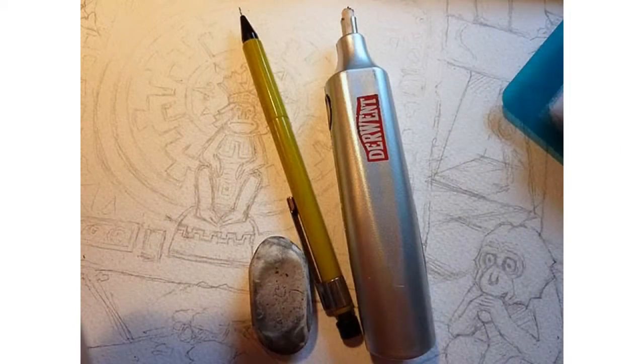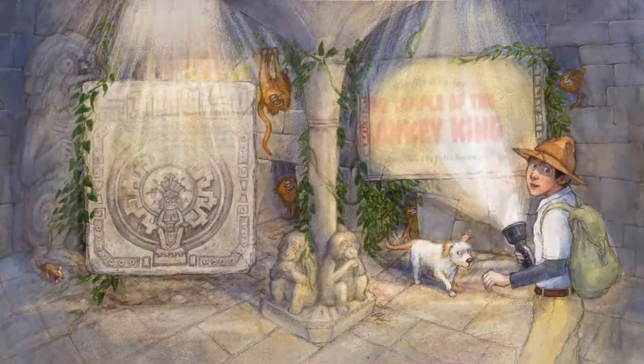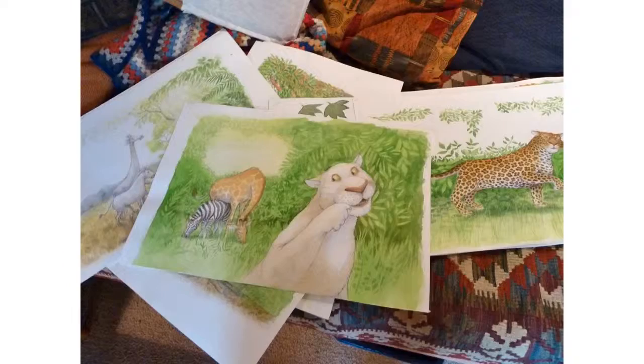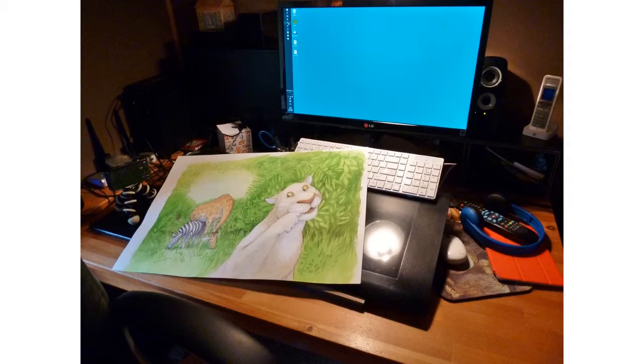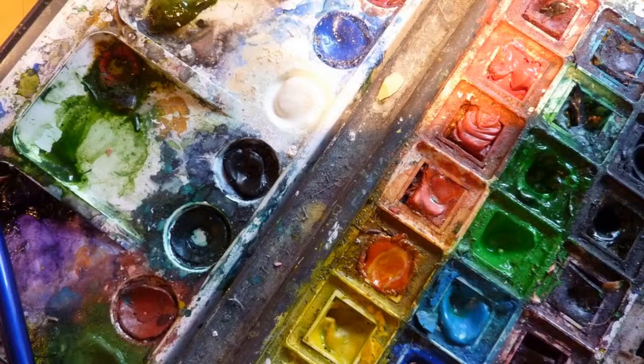Then I had a piece of paper which I rubbed graphite pencil onto the back, and I would use that to press through my sketch onto a clean piece of watercolour paper to do the illustration on. This all takes up a lot of space on your desk. I have a computer on a desk, but I need another desk to work on. That takes up room, especially with a large piece of paper, lots of pencils and paint.